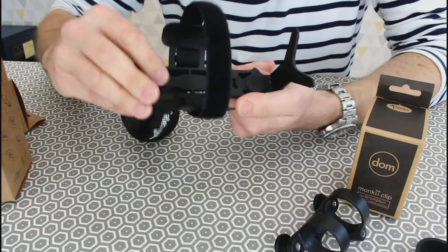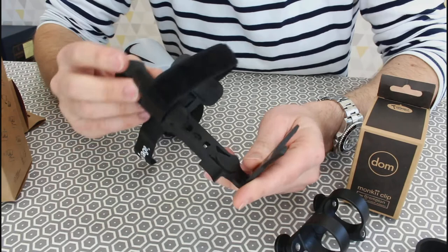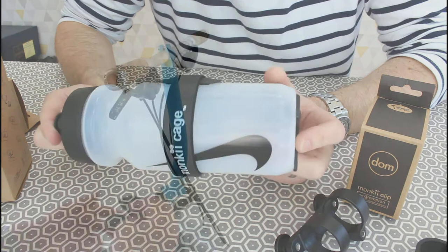That's down to some fairly firm but really grippy rubber pads on the shoulders, and at the top and bottom — that makes a really good interface with your bottle and it is very hard for it to actually come out.